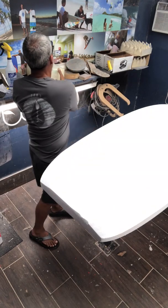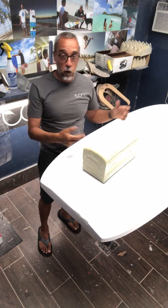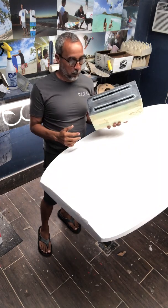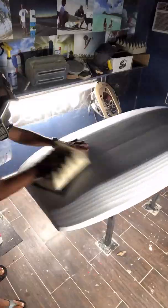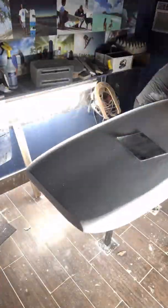The next phase — I have my fin box cassette here, ready to go in. I call this the "loaf of bread." Once I get the shape refined, I'll place the fin boxes in position and seal it up to get it ready for glassing.